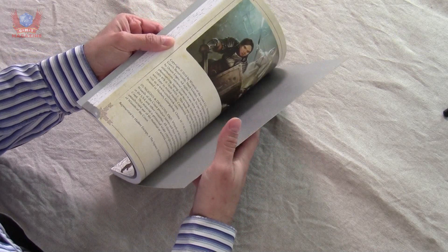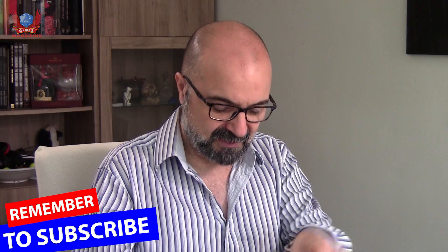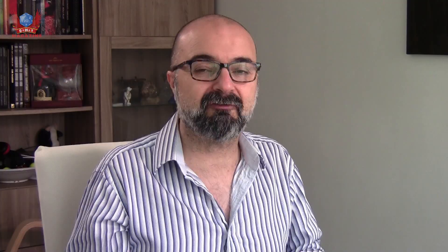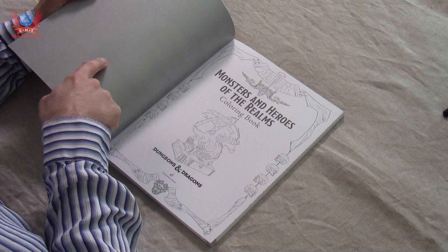It's a licensed product, so everything you see here is actual proper real D&D artwork. It's a book of about a hundred pages, give or take. It's a soft cover, and from the very beginning we get the line work even on the cover and the back of the cover that we can start painting.